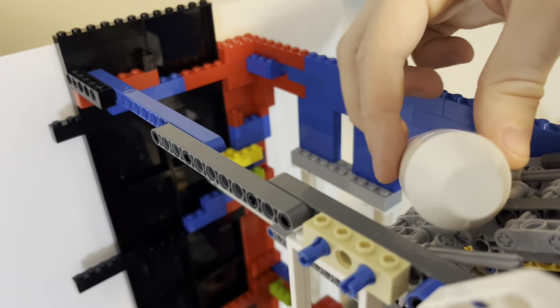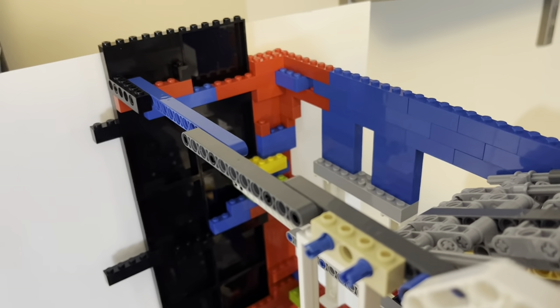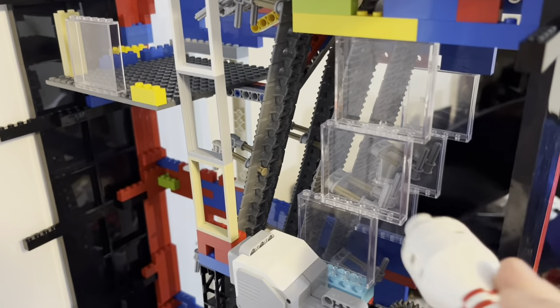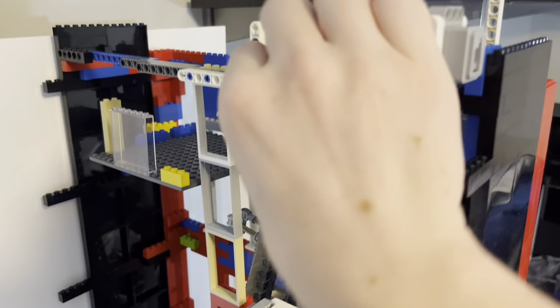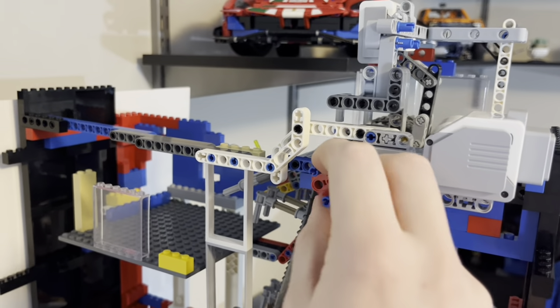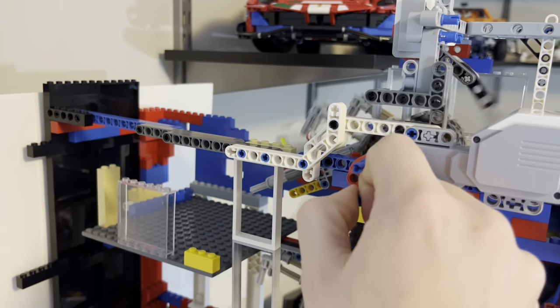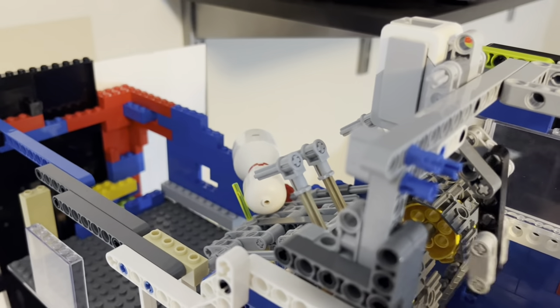The pins can go onto the lifter in either direction — with the front of the pin facing the back or the front of the machine. We need a mechanism that's able to turn the pin the correct way. By installing a green rod that the pin is about to hit, it should be able to flip it around as the rod hits the center of the pin.